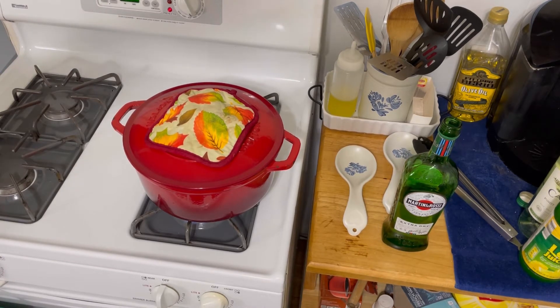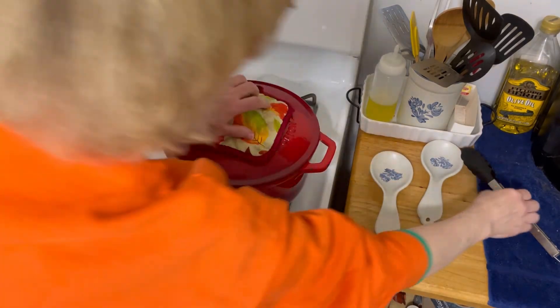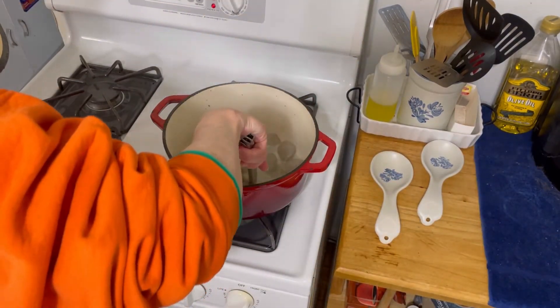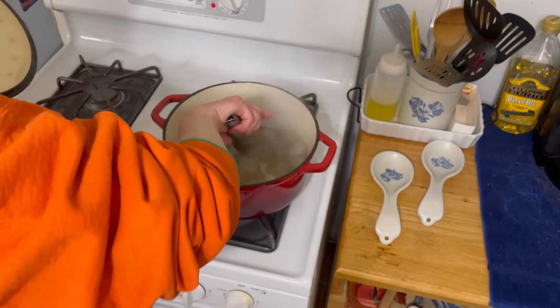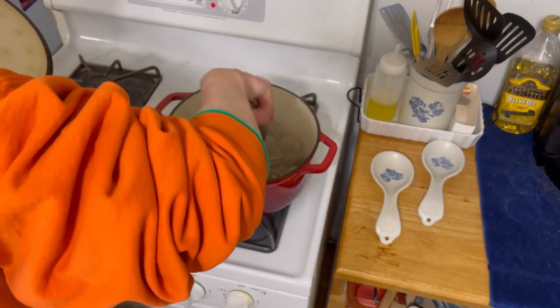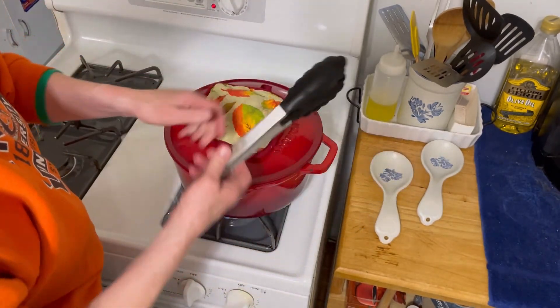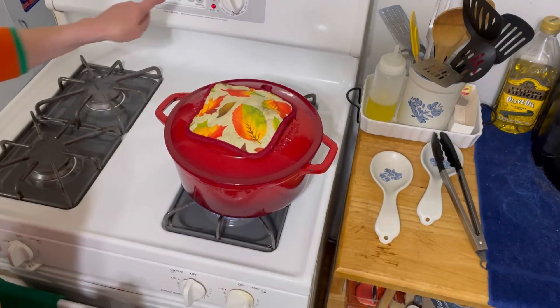The timer just went off. Let's see where we're at. No, these aren't ready yet — some of them are starting to open. So we're going to go another three minutes.